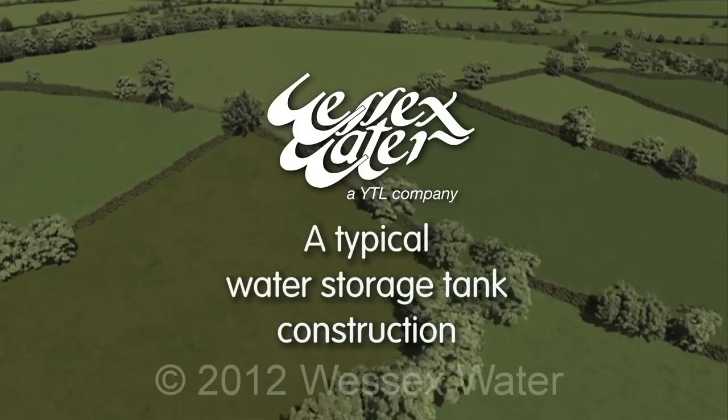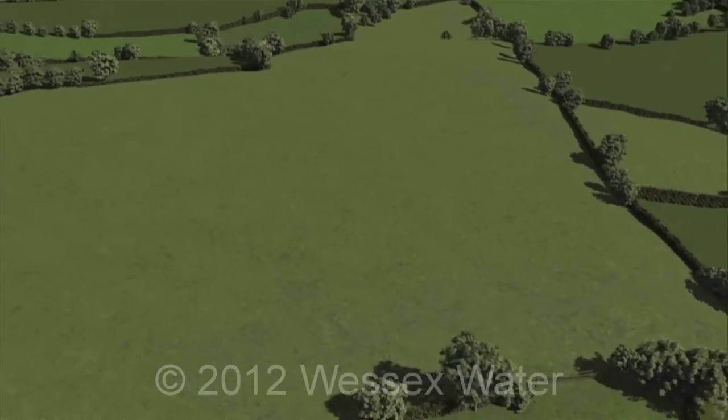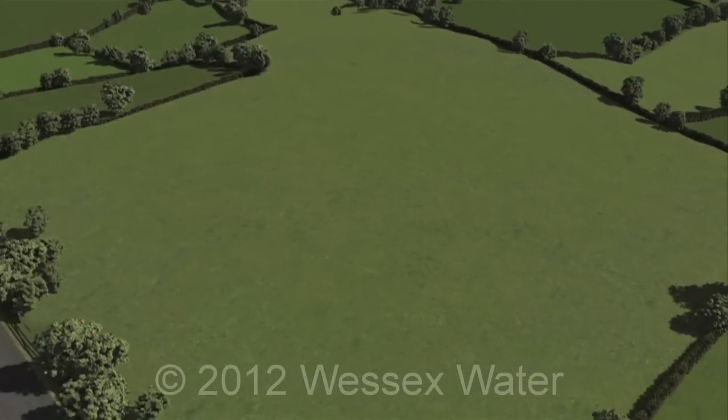Some of our water supply grid projects involve the construction of storage tanks. These are situated according to the local landscape and our plans for the network.